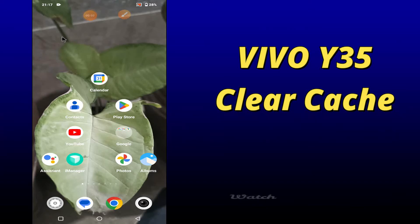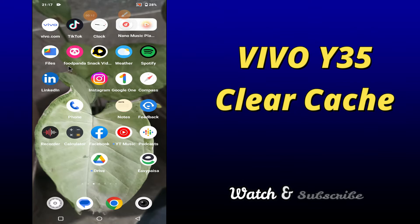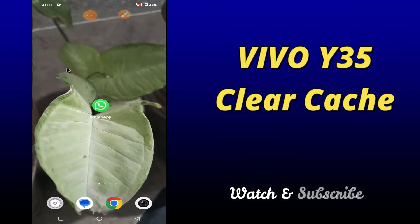Hello everybody, hope you are doing great, welcome to my YouTube channel. In my today's video, I will be telling you how to clear cache in your device Vivo Y35. So if you want to clear cache from your device Vivo Y35, you have to follow a few steps which I will be sharing with you in my today's video.